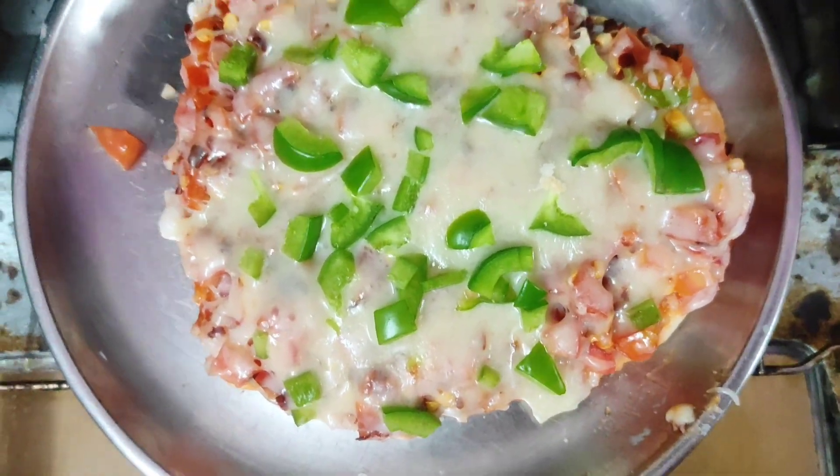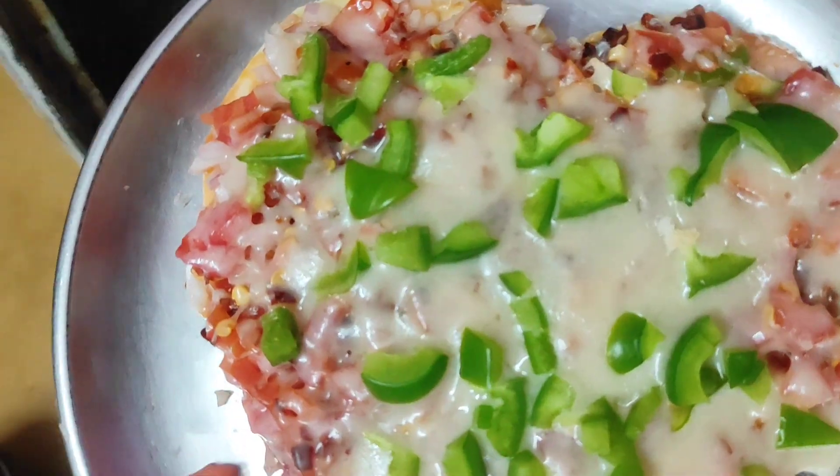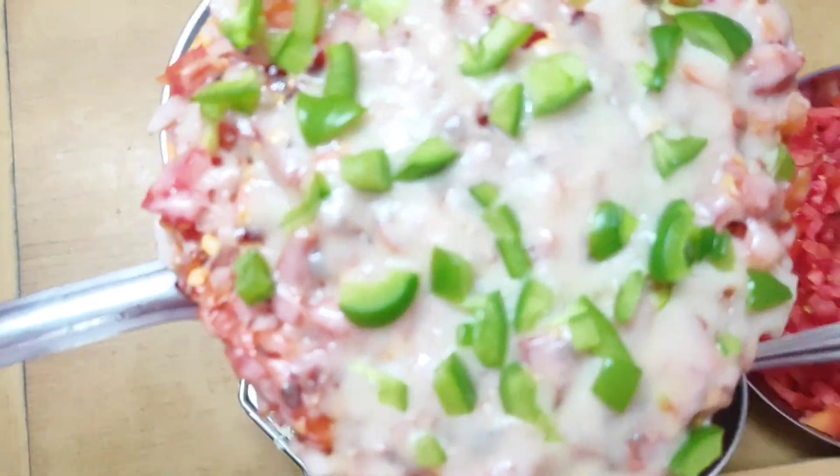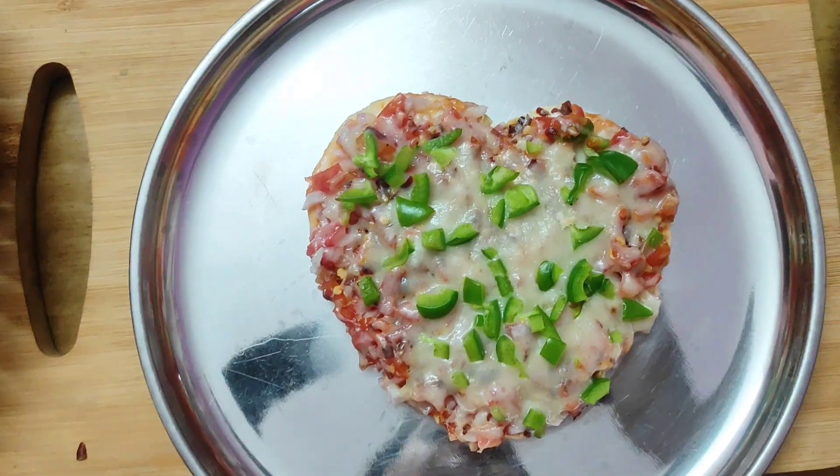You can see that the cheese has melted. This is a normal oven that has been used for making pizza here, not a microwave oven. So you can see that our pizza has become very good. Now we will remove it and put it on the serving plate.